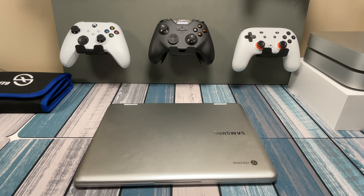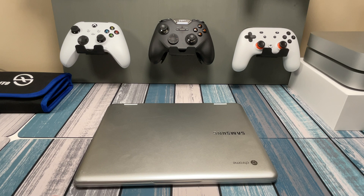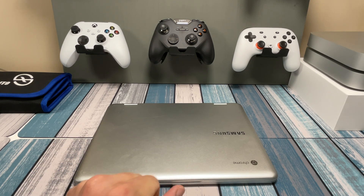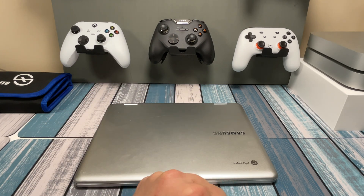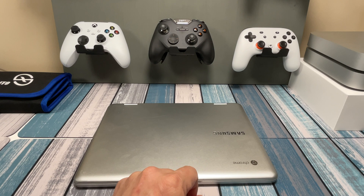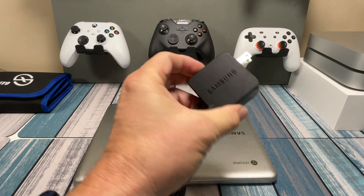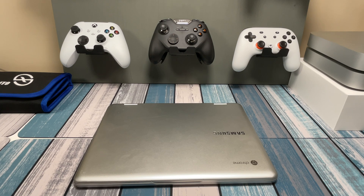Hey everybody, it's Chris from Family Geekery. What we got here today is a Chromebook that I picked up at a pawn shop. I like to stop by pawn shops and see what they've got in stock. This was sitting on a shelf with a sticker that said $30 parts only. I asked the guy what that meant, and he said something's not working on it. So I said okay, let me check it out for $30. It came with a charger, so worst case scenario it's a decent Samsung 30-watt USB-C charger. At least I got something for $30.